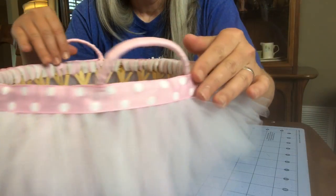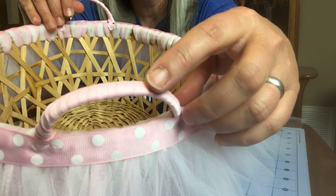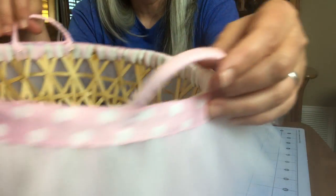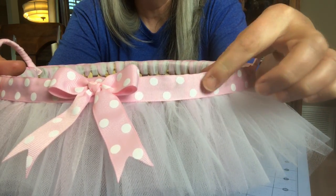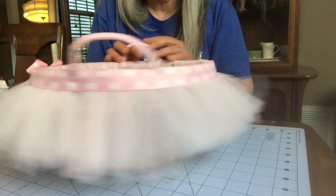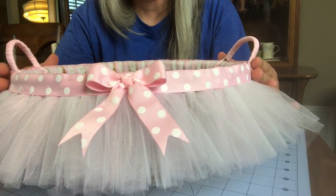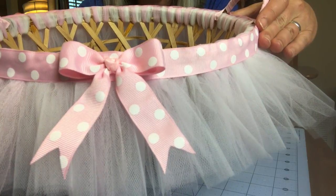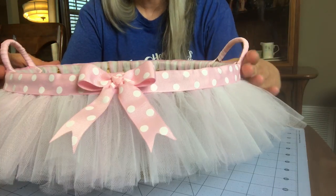So this is what it looks like. Around the handles, I just took some grosgrain ribbon and wrapped it around — it just gives it a nicer look. Then I went around the outside of the basket with pink and white polka dot grosgrain ribbon, all the way around, to kind of cover up the mechanics of the tulle attachment. I'm going to add more bows, but I wanted to stop here to show you all what it looks like so far.